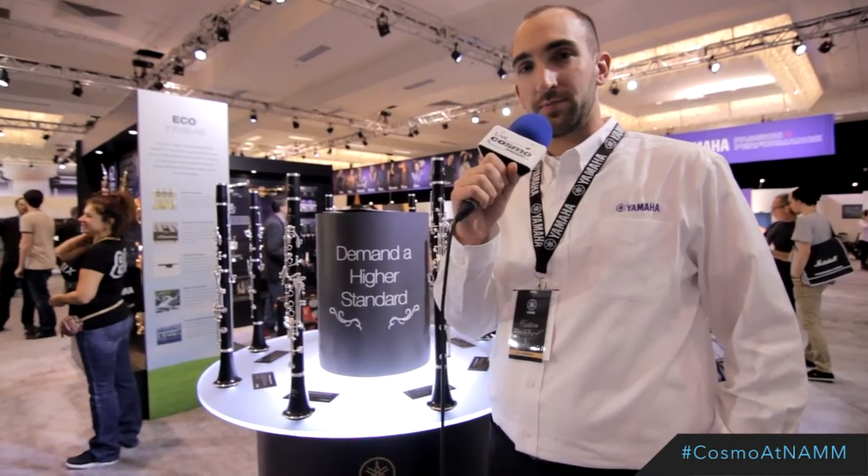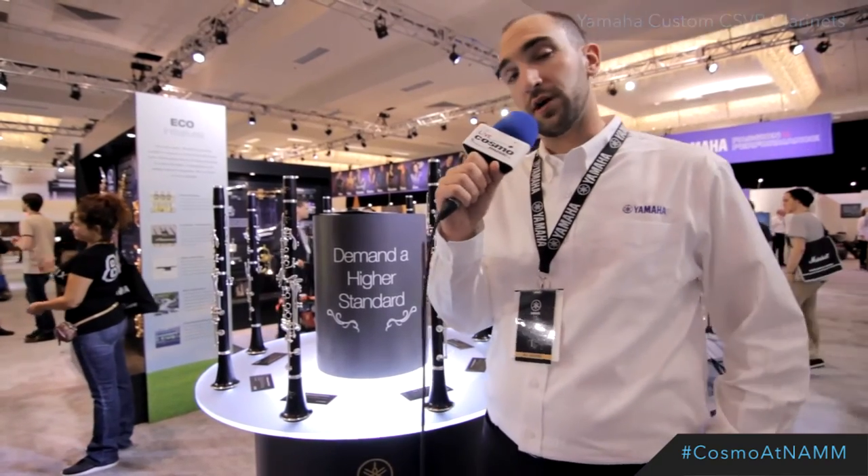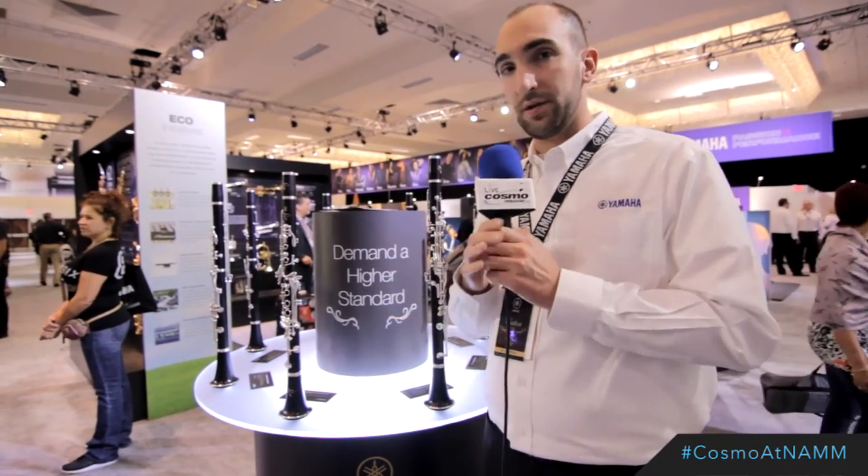Hi everyone, this is Scott Yowse, Product Specialist for Wind Instruments at Yamaha. I'm standing here in front of our new custom CSVR clarinets. I just want to take you through a few of the spec changes. One of the biggest ones is the new barrel design.